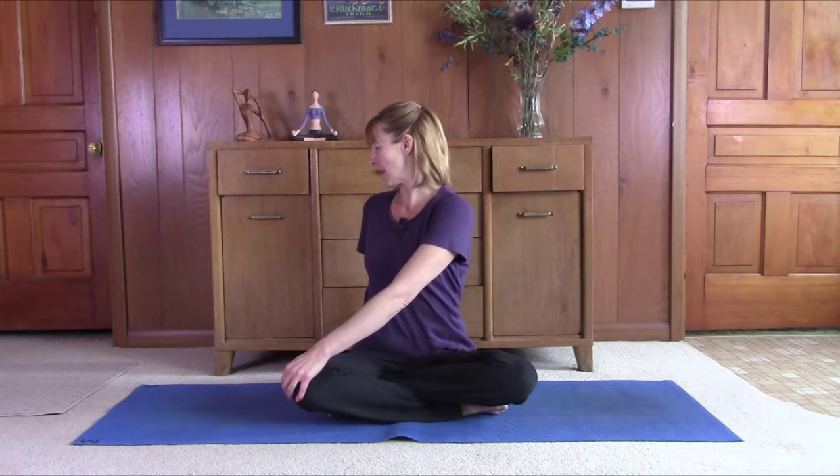We can start just by doing a gentle twist. Put the left hand on the right knee, the right hand comes back behind the spine. Bring the palm of the hand in really close to the back and just gently twist to the right. Inhale, sit tall, exhale, relax and release.